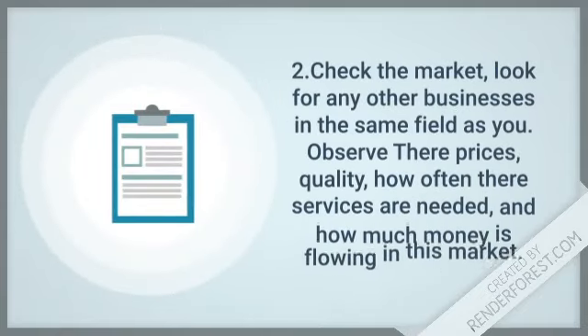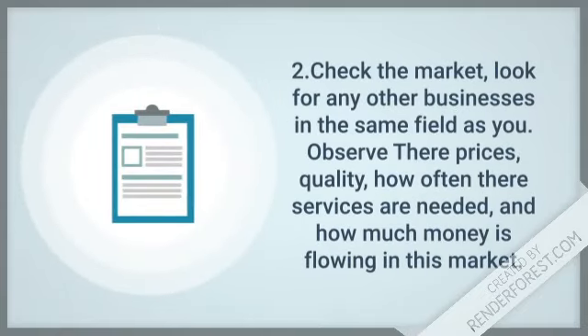Step 2: Check the market. Look for any other businesses in the same field as you. Observe their prices, quality, how often their services are needed, and how much money is flowing in this market.